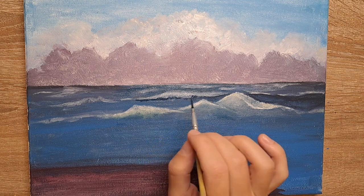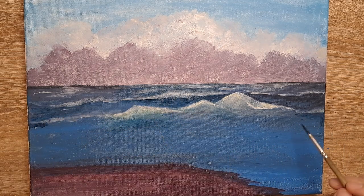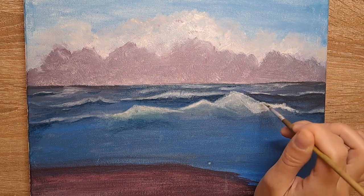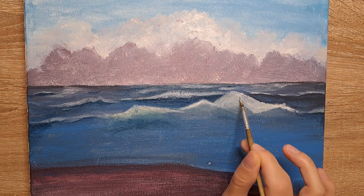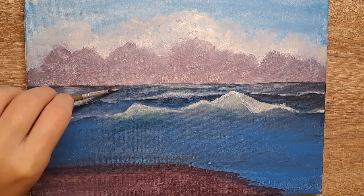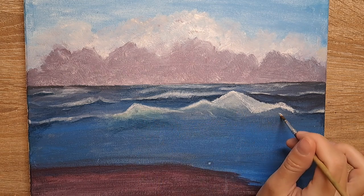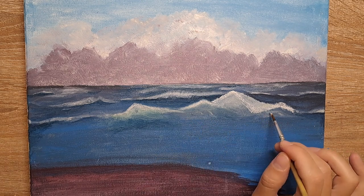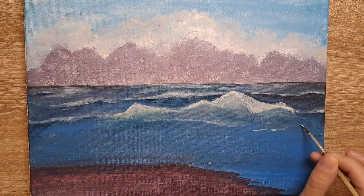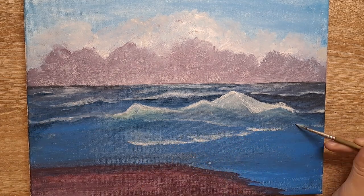Then I added way too many shadows, of course — why do anything in moderation? Then some more foam. It doesn't matter that you've already done it, just keep going — it's gonna get better. I also added more white to the other waves, and then finally I did something Bob Ross actually says to do, which is add some veiny little waves and a ripple effect.